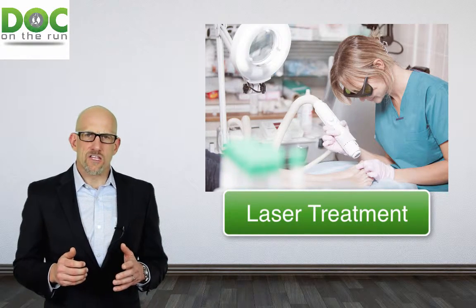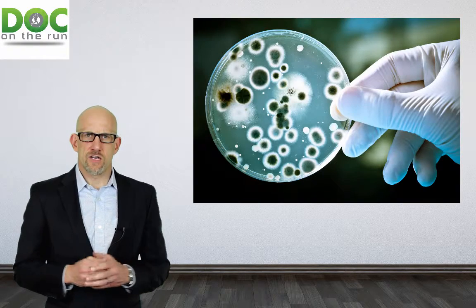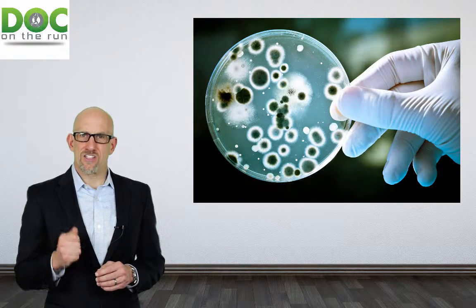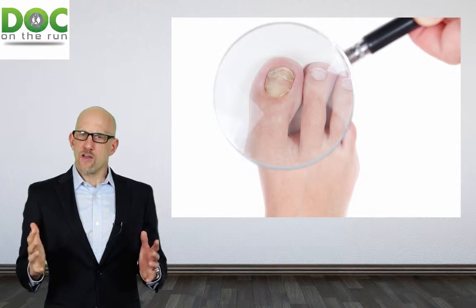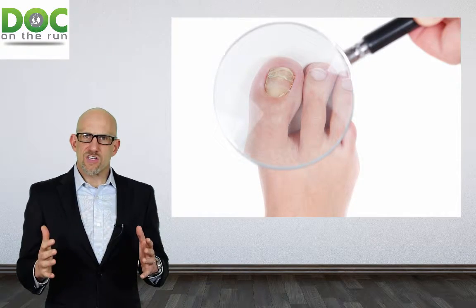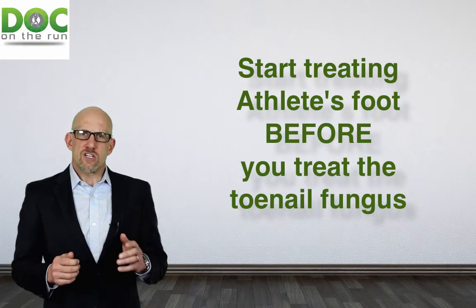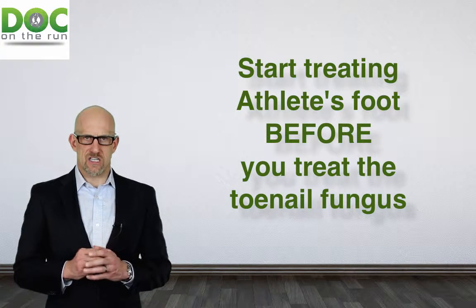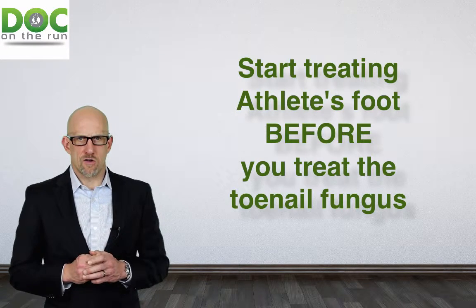Otherwise, if you go get a laser treatment and you kill the fungus in the toenails, the live fungus in the skin and the fungal spores in the skin will get back into the toenails and cause another toenail infection. Then you won't have success — you'll still have discolored toenails. So make sure that you treat the skin completely in order to get rid of all of the fungus in the skin before you try to treat the toenails.